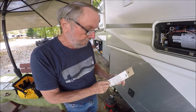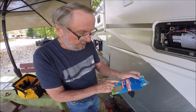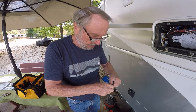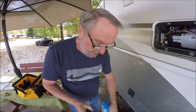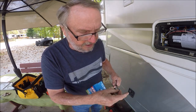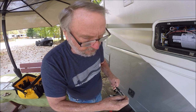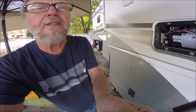Here's the mounting putty — you can use it to mount pictures and all kinds of stuff, but it works great for this. Pull off just a little glob and put a little bit on the end of the screw, to the side. Then just stick the screw right in on the driver.